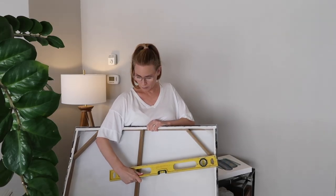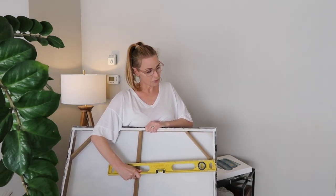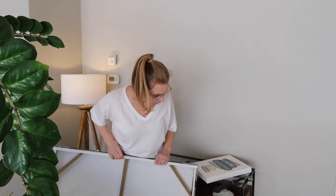The middle of the D-ring to the middle of the picture is 44 centimeters, or 17 and a half inches. So 17 and a half times 2 is 35 — the D-rings are 35 inches across.